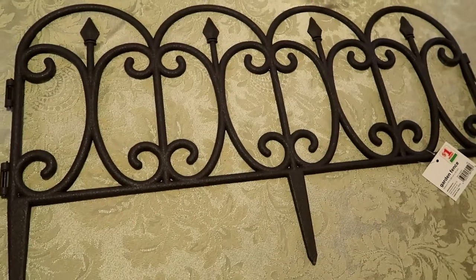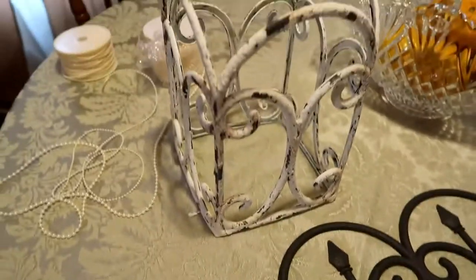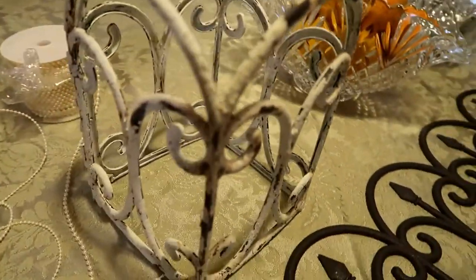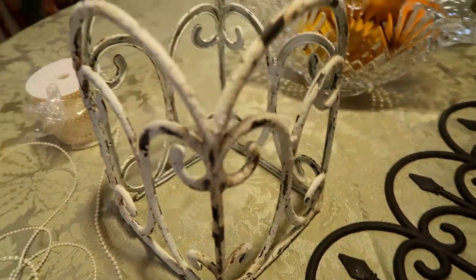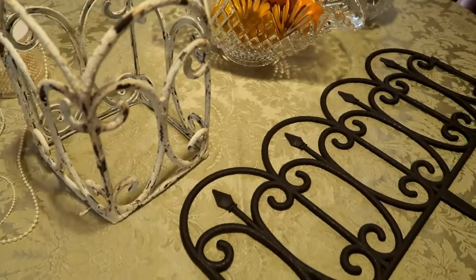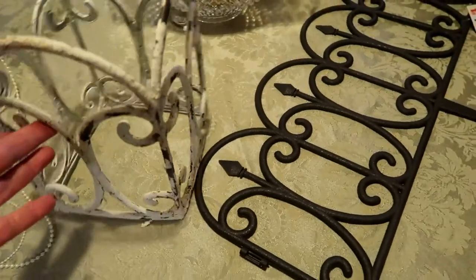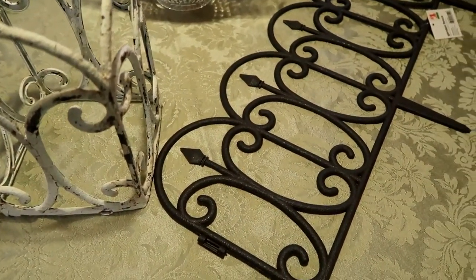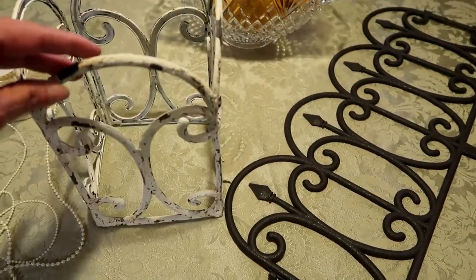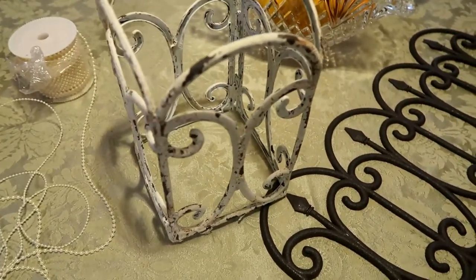Hello everybody. This video is going to be about turning this landscaping fence into this chandelier. It turned out prettier than I thought it was going to. I've got a friend who saw my homemade chandelier — I'll try to remember to put a link to that video — and she wanted me to make her a chandelier. I'm not sure if she wants something more like this, because I made something out of something like this for my bathroom, so if she's talking about something different, that's alright, I can do something with this one.